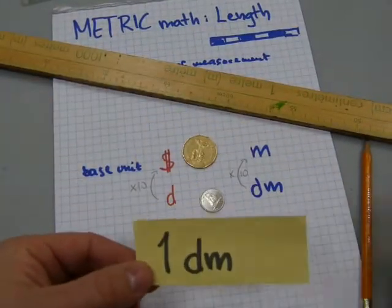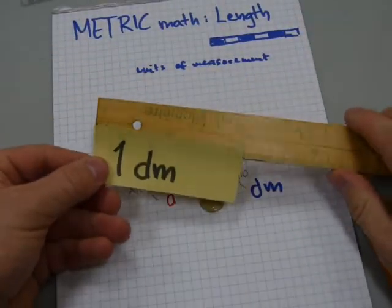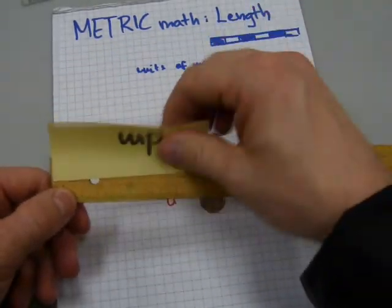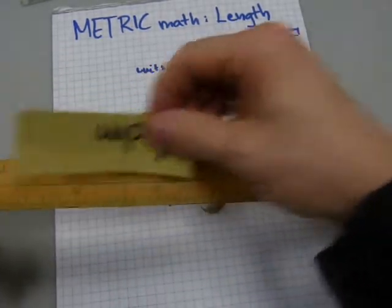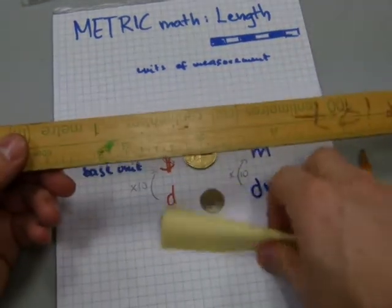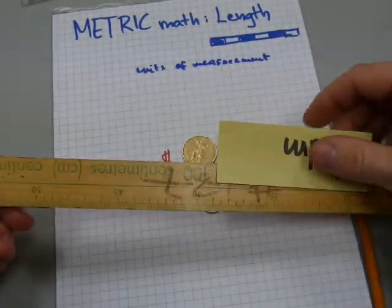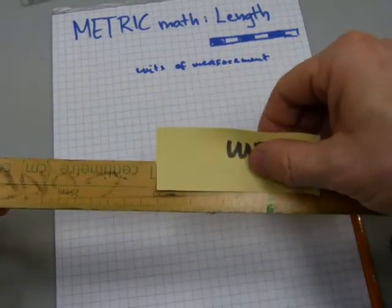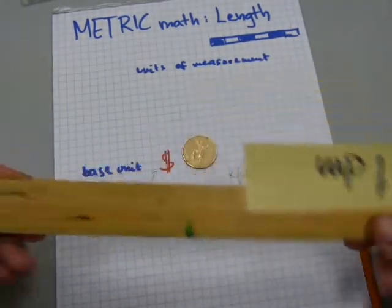I've got a decimeter strip of paper here, and on this meter stick — the numbers are upside down, but there's one, two, three, four, five, six, seven, eight, nine, ten. Ten of these decimeter strips makes one meter, just like with money.